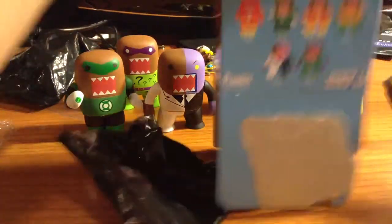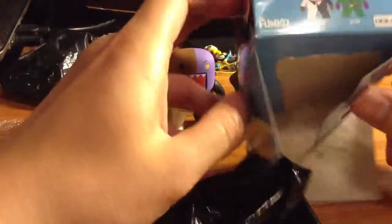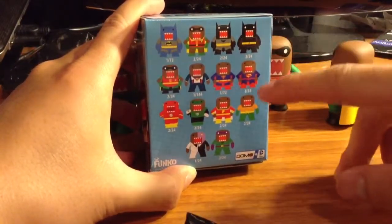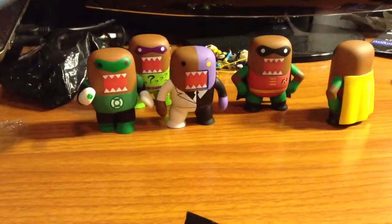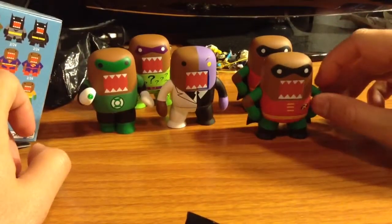They have so many color variations. I think that's the thing I hate most about these blind boxes. I mean, why do I even have those Batmans and these two Supermen? So I'm not sure if I'm going to buy anymore — I usually quit when I get a double.